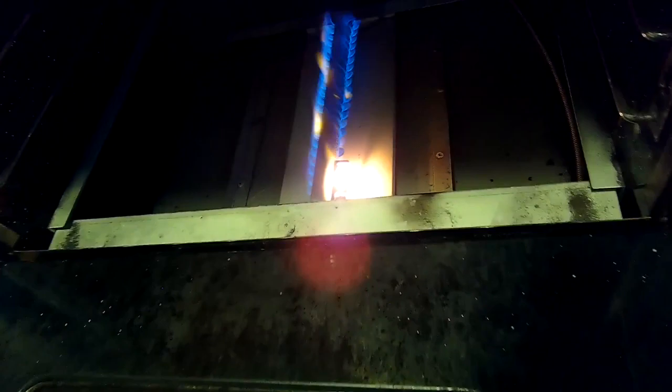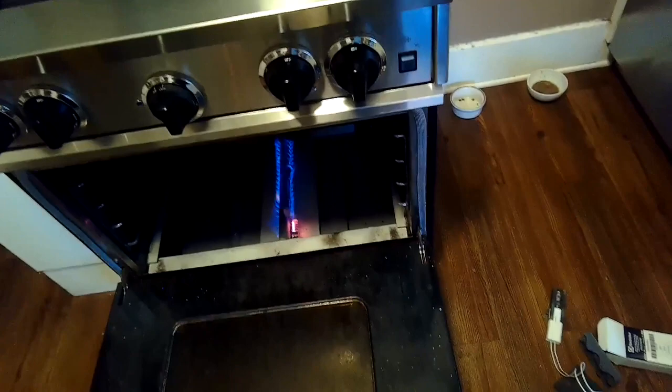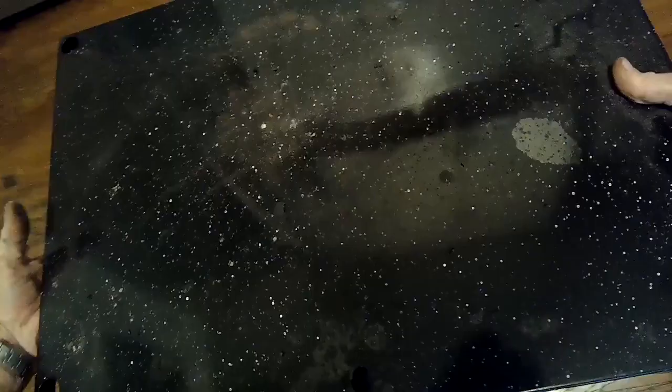We'll turn that off and put it all back together — put in the lower panel and then put the racks back in and we're done. Putting in a new igniter solves a lot of potential oven problems: no heat, not getting up to temperature, or taking a long time to heat — these are all indications that the igniter is getting old and not doing its job. Again, at about the four to five year mark depending on how much you use it, you'll have to replace the igniter, but it's easy and inexpensive.